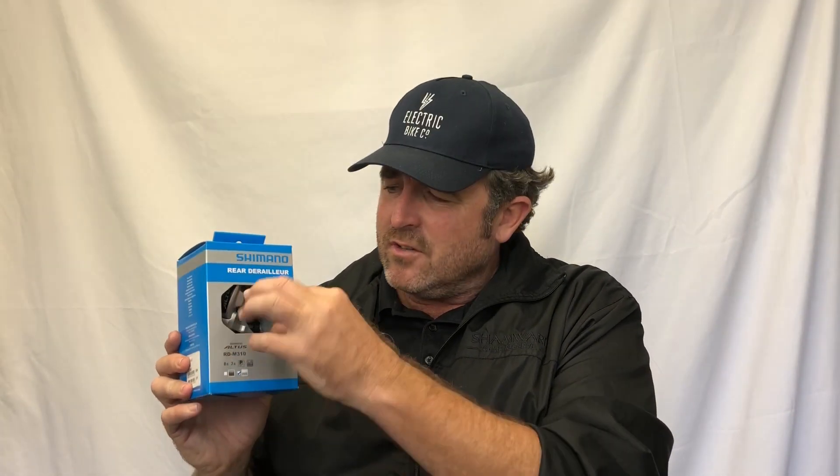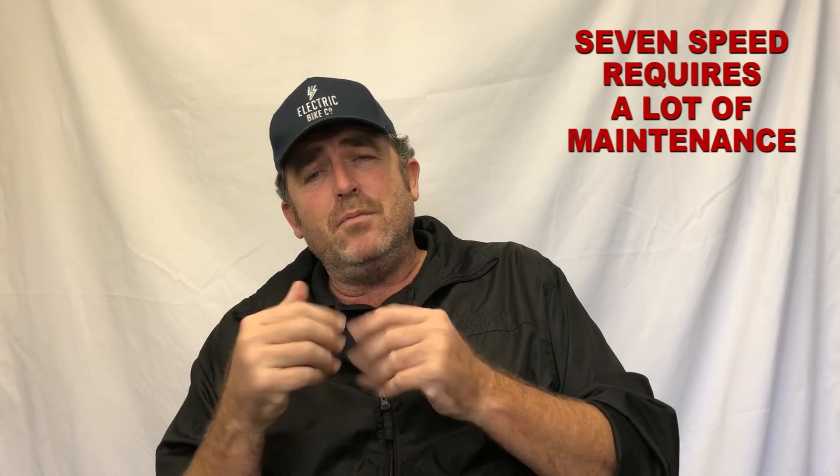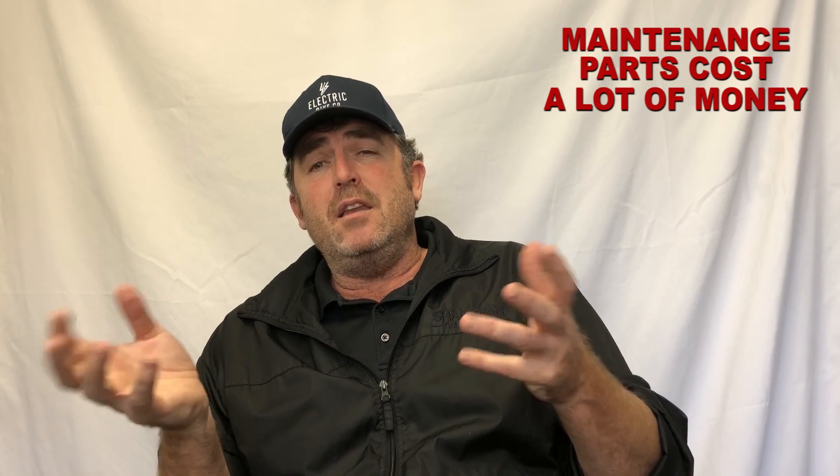On a seven speed you've got a derailleur with a lot of moving parts — bearings and all kinds of components — plus a cable and a shifter on the front, which also has a lot of moving parts. So there's a lot of maintenance over time. We build our bikes to last a really long time, and anybody that's ridden a regular bike with mechanical gears knows that 95 to 98 percent of all maintenance costs come from the gears.